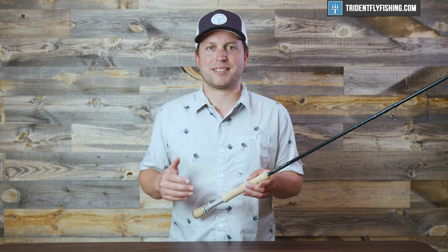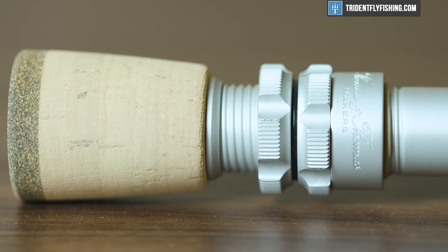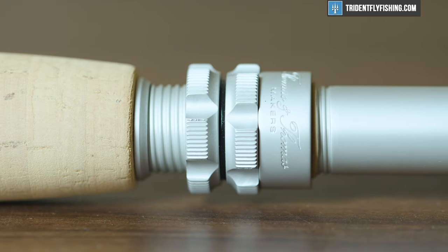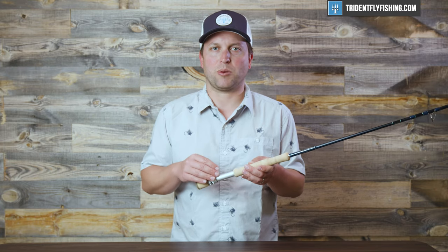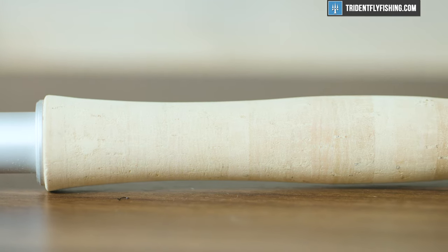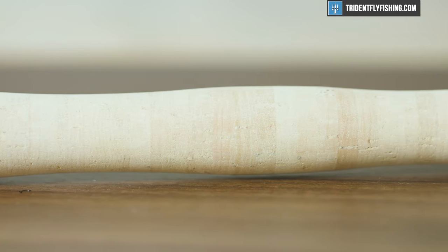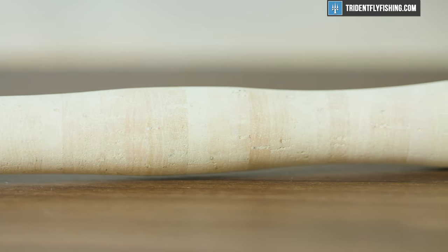Like most Thomas & Thomas rods, it's got a great classic name with a lot of heritage and great build quality. Starting from the bottom, we've got a nice fighting butt — classic T&T, a little bit taller than on some other rods. That goes into this double up-locking anodized aluminum reel seat. I really like the way this rod tightens; it's just really easy to feel. Super high-quality reel seat here. That goes into what you'd expect — a full wells grip on a saltwater rod. In the scheme of full wells grips, this one's a little bit narrower up at the top. And obviously super high-grade cork, which we really like.